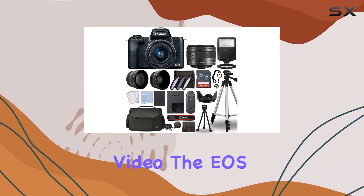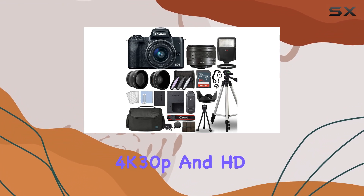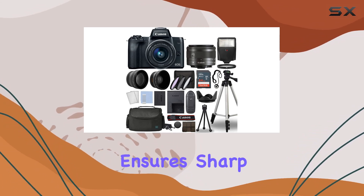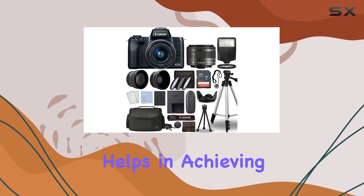When it comes to video, the EOS M50 Mark II doesn't disappoint, offering UHD 4K 30p and HD 720p 120 recording capabilities. The dual-pixel CMOS AF with iDetect AF ensures sharp and accurate focus, and the 5-axis image stabilization helps in achieving steady footage.